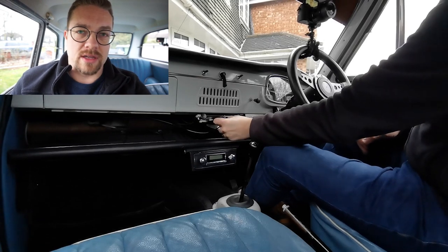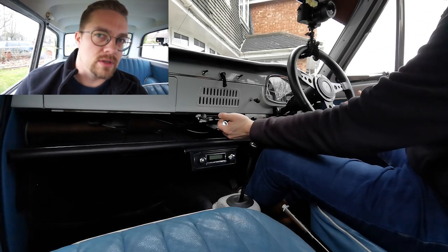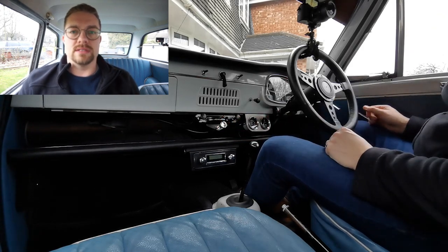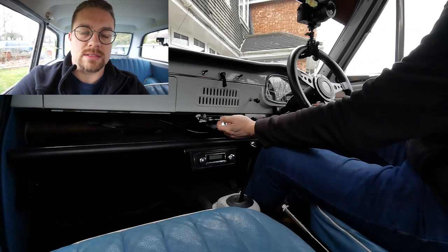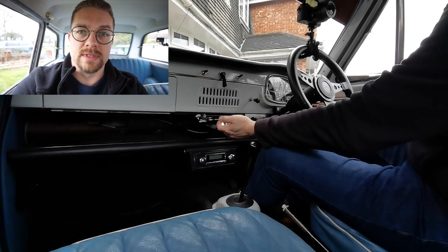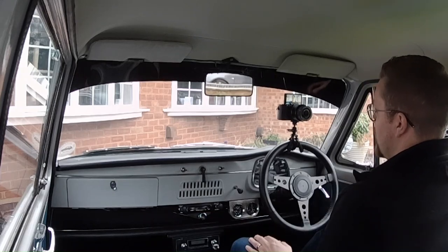We've got the choke pulled nicely out, and then we're going to switch the ignition on. Ignition's on - hopefully you're picking up that ticking noise. The ticking noise is the fuel pump starting to push fuel through into the carburettor. With our choke still fully out, that ticking has gone down to a nice slow tick. Now we're going to turn the key and hopefully the car will fire - the car's not been started for a few days, so we'll see what happens. And there we go, the car's running now, it's on full choke.